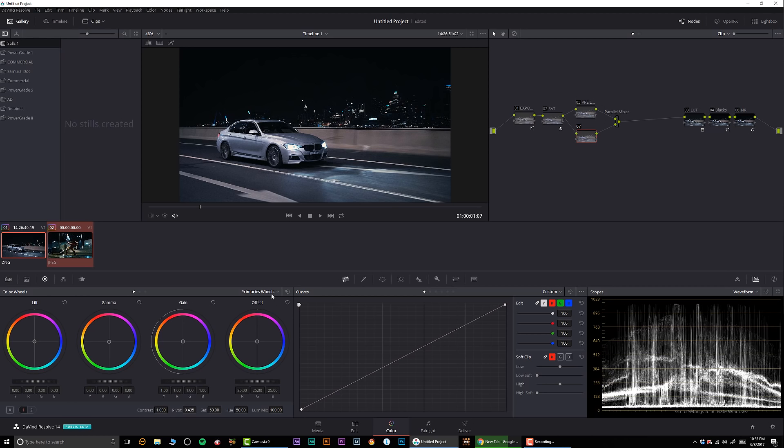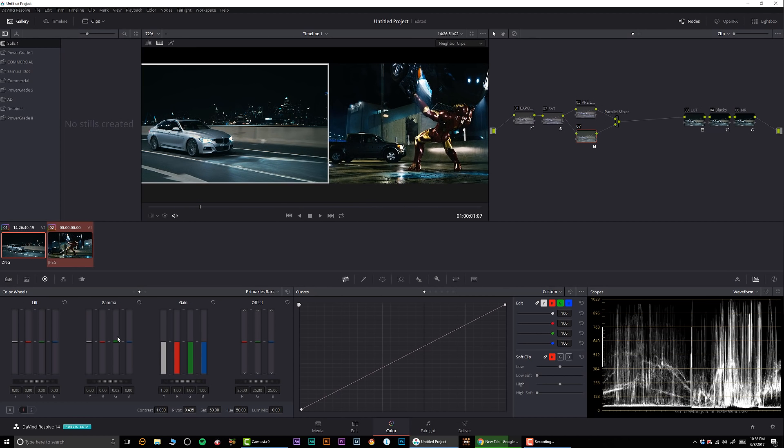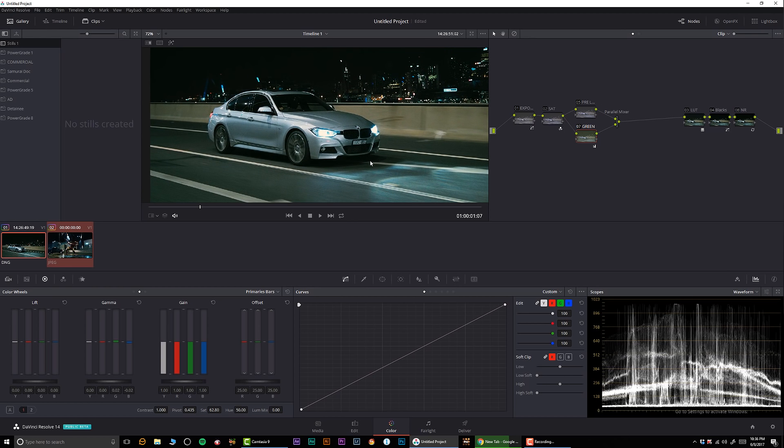I'm gonna start playing around with color. I'm going to turn off luma mix so nothing is mixing. Looking at the Iron Man reference, we have saturated green, so I'm going to dial that in and probably add a little bit more saturation. I'll call this node 'green.'